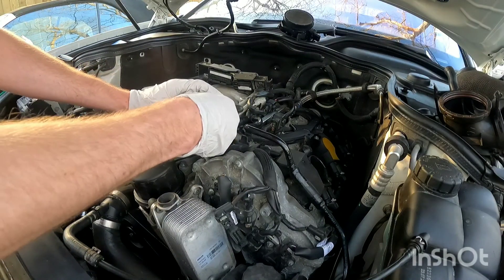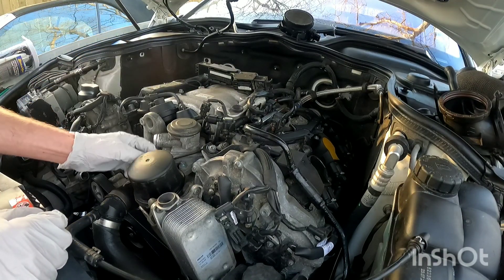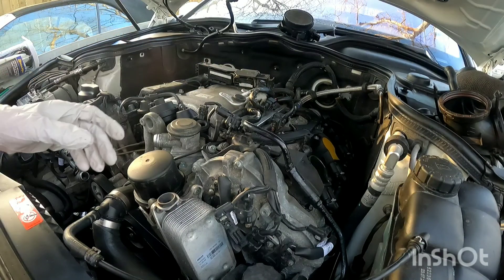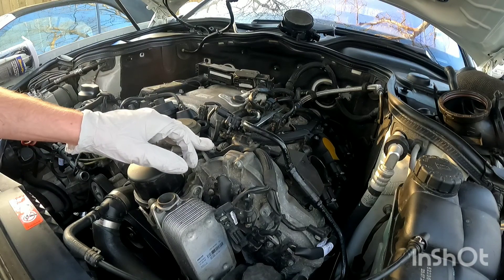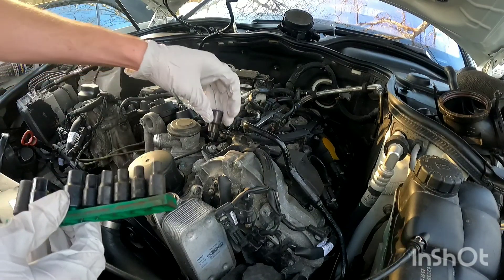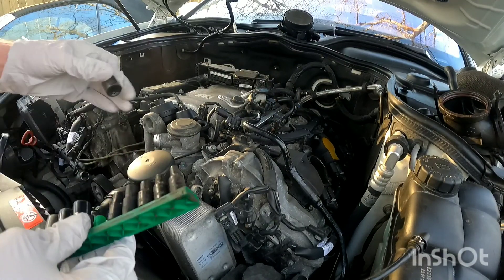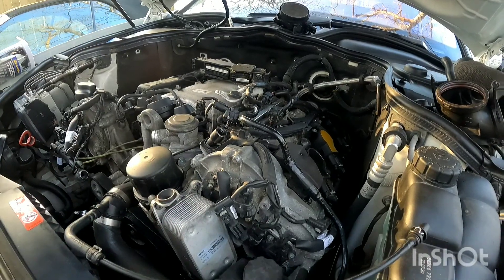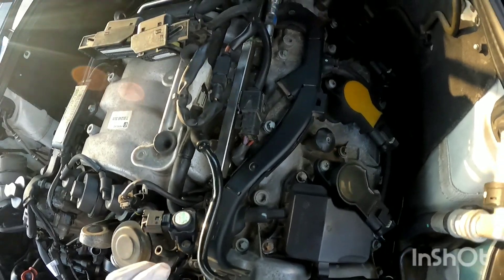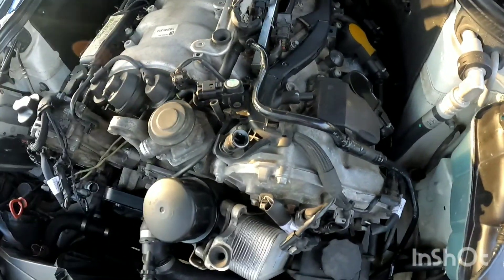Now I'm disconnecting a bunch of vacuum lines and hoses. This piece has a vacuum line on the back side that will need to be removed. These brackets are loose so all this stuff can be moved to the side. We're going to want to loosen this wiring harness — there's a bolt for it, I believe it's E10, and there's another bolt over here holding it in place. Once you get that loose you'll be able to pull all this stuff to the side so you can start loosening the intake.